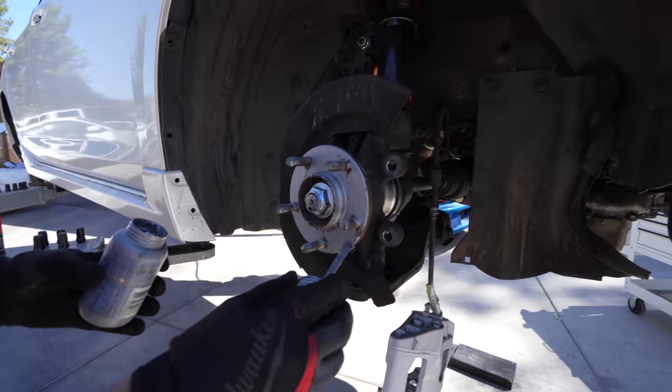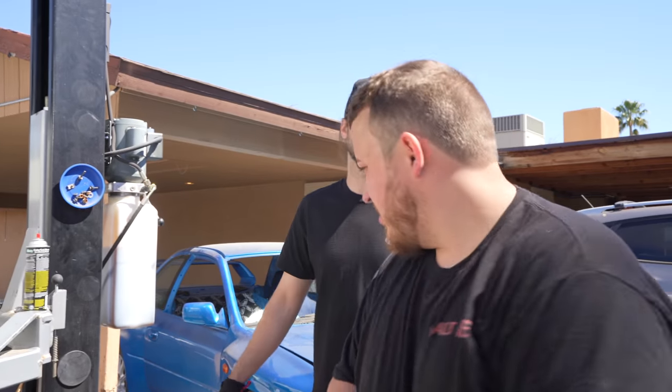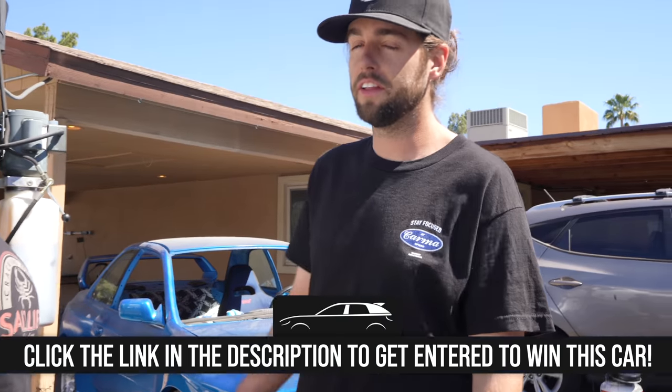Check out my painting — I'm an artist! Hey, that's a nice shirt. I got it on karmaspeed.com so I can get entered to win this car.